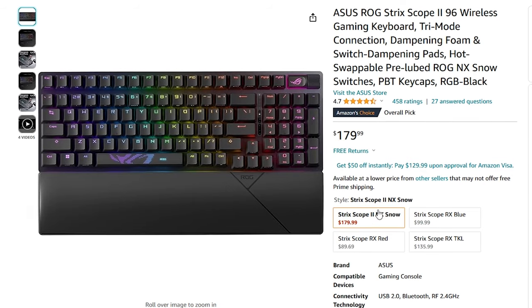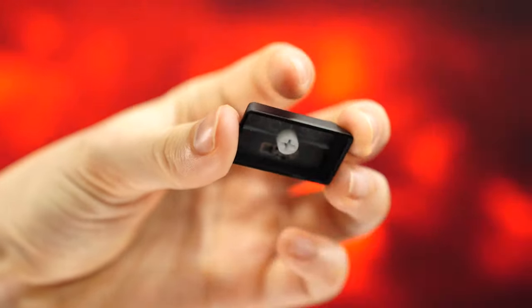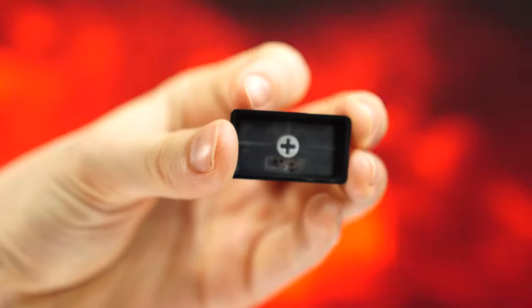For colors, this only comes in one colorway, which is black. But this uses typical cherry stems on the keycaps, so you can put any keycap you want on this keyboard. Let's talk about switches.